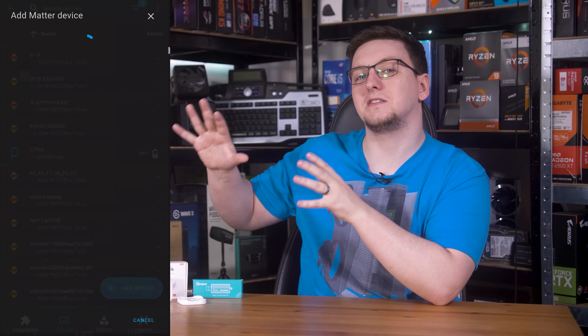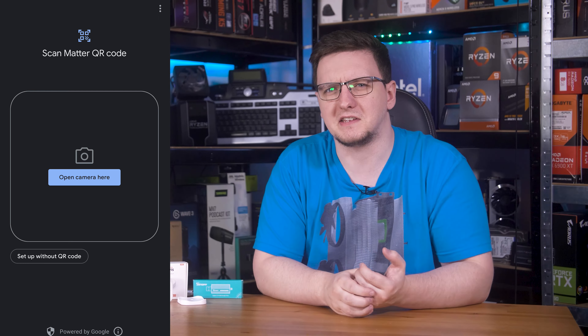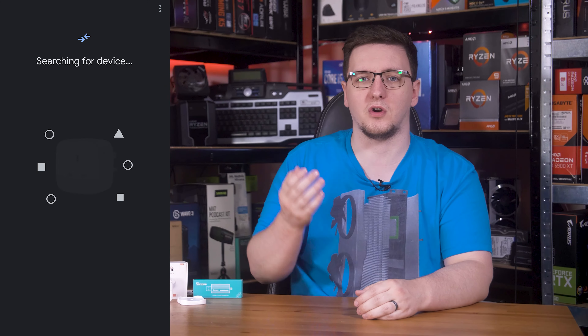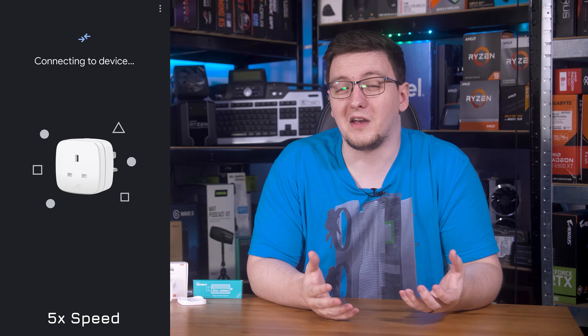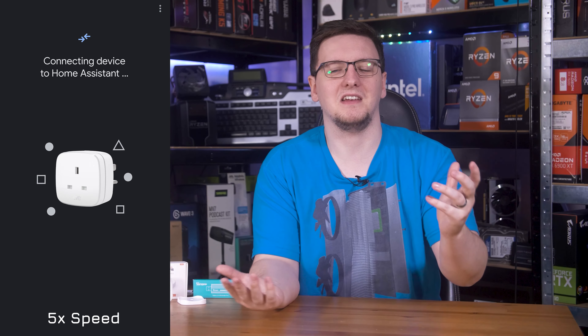Adding the devices themselves to Home Assistant requires a mobile device, so that you can scan the QR code on the side of the product to do the pairing process. You just head to the Devices tab and hit Add Matter Device, scan the QR code on the device with it powered on, and then just let it do its thing. It'll take a minute or two, but once it's done, it's connected.